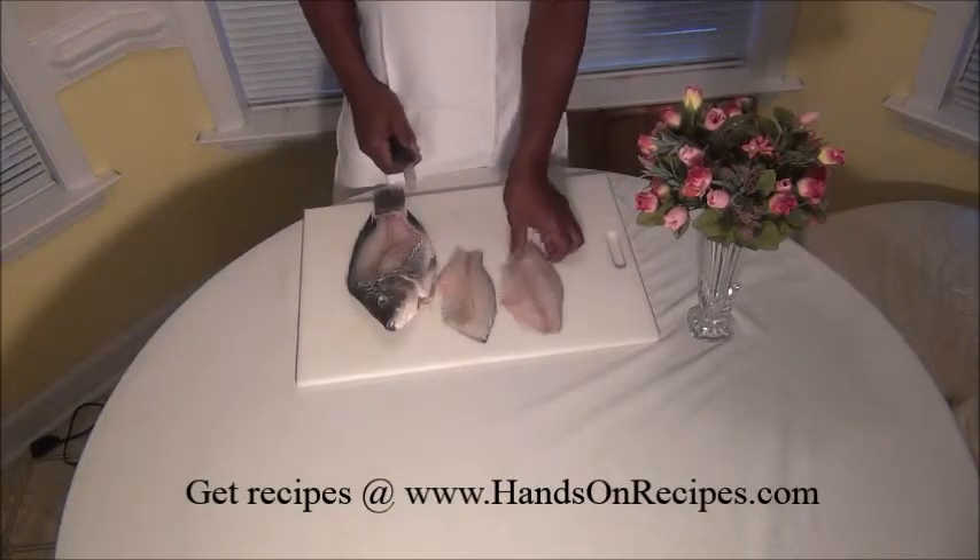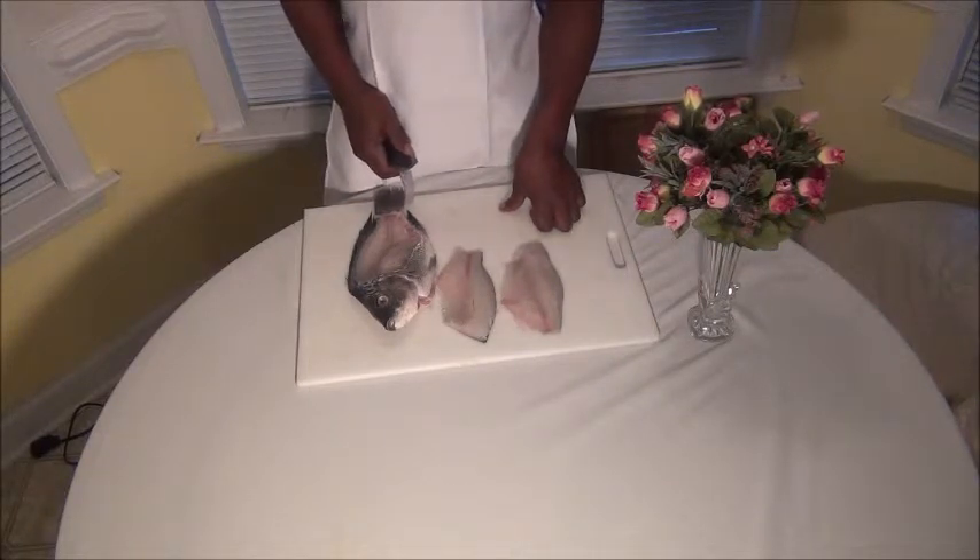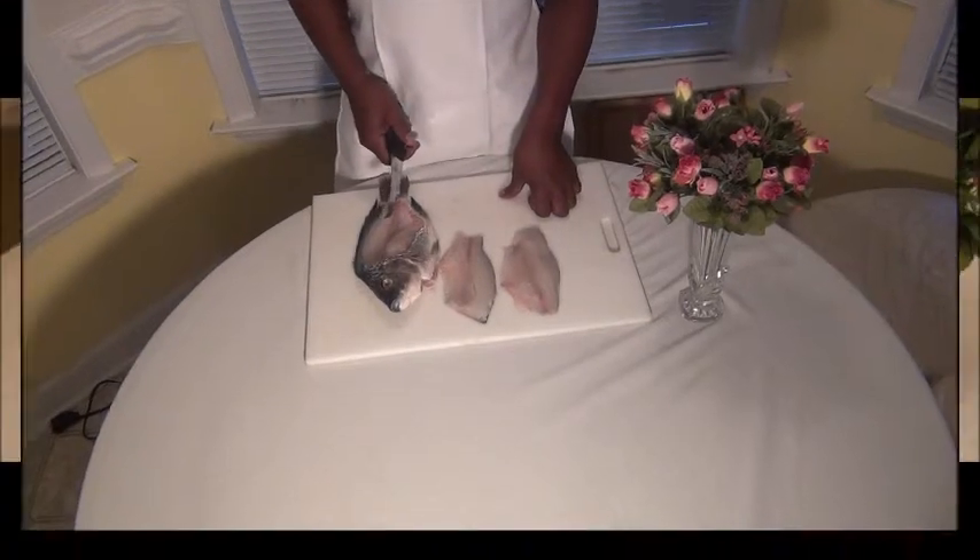Isn't that pretty? This is Jay, and in this segment we filleted a tilapia fish. We'll see you next time.